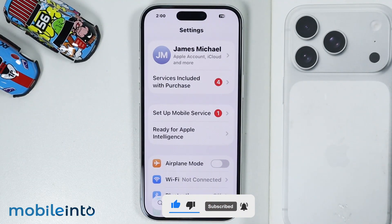And this is how you can set up Face ID on the iPhone 17, 17 Pro and the 17 Pro Max. Make sure to like, comment and subscribe. Thank you for watching.